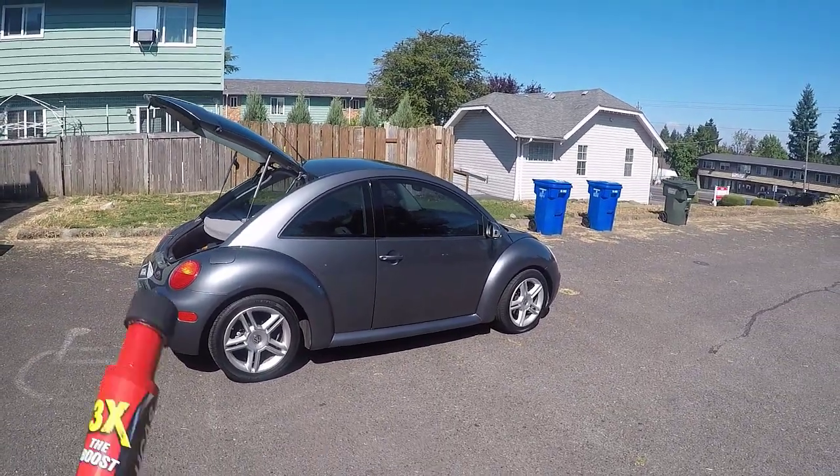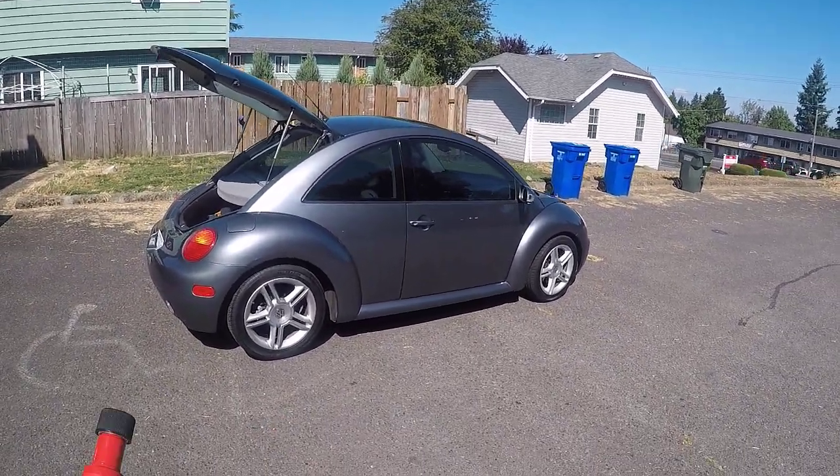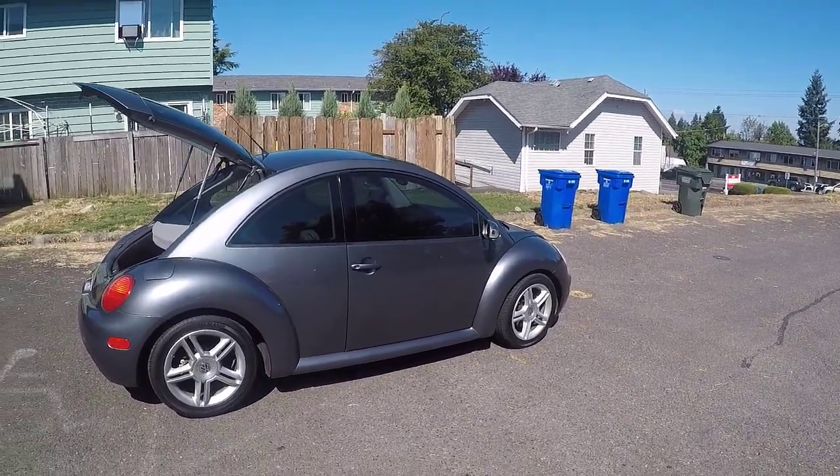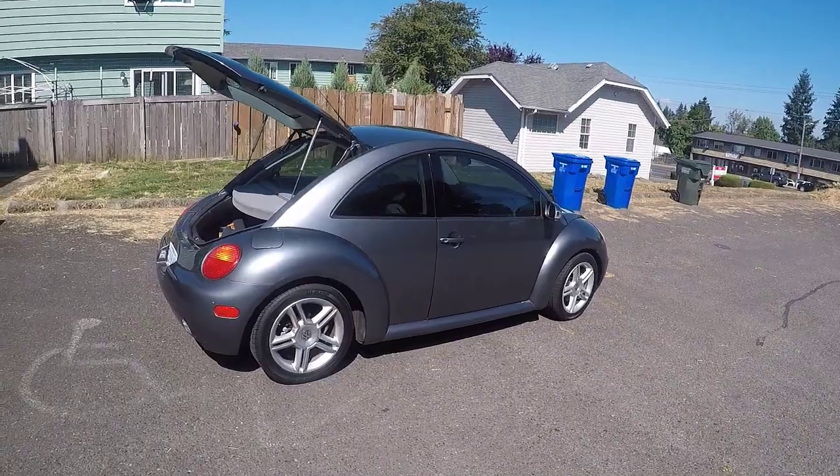Hi guys, Frank here from Builds Your Own. I just actually did a video of this car going over the updates — the check engine light's no longer on and all of that. I'll put a link to that video in the description below.